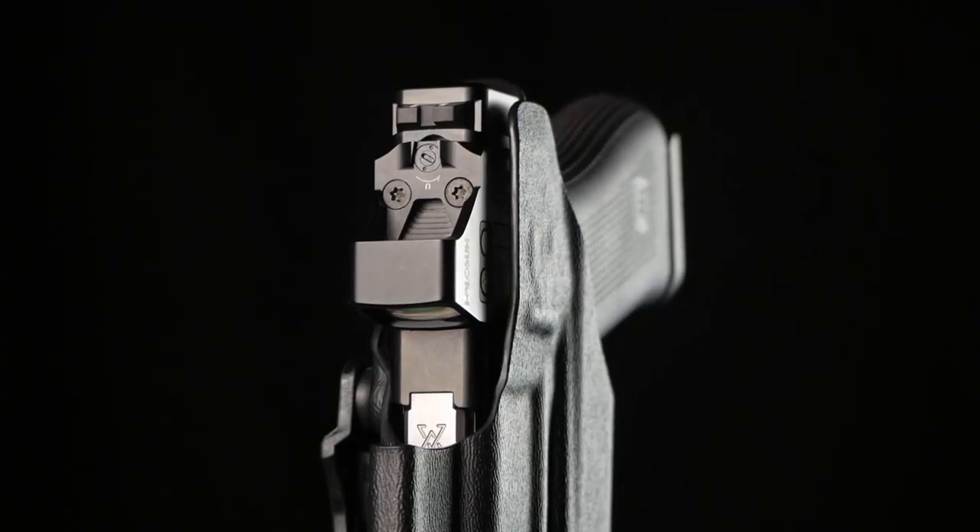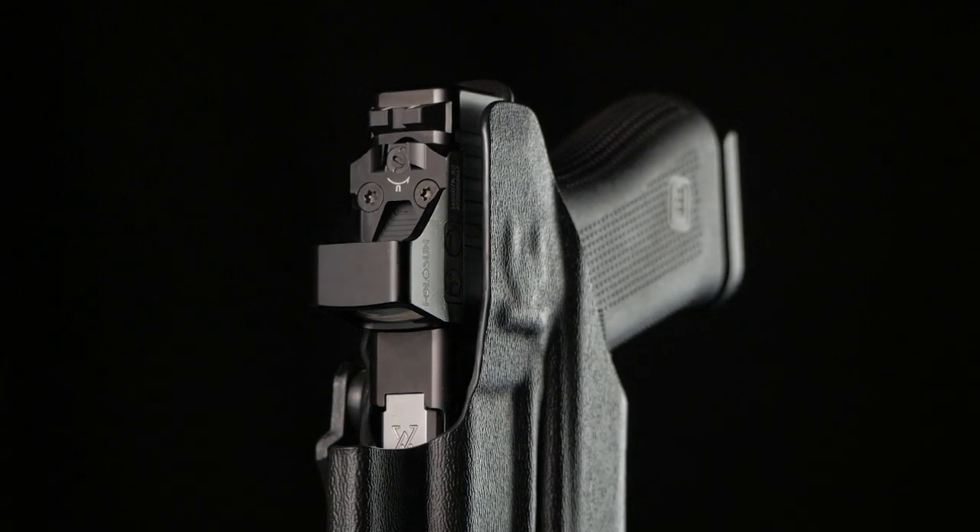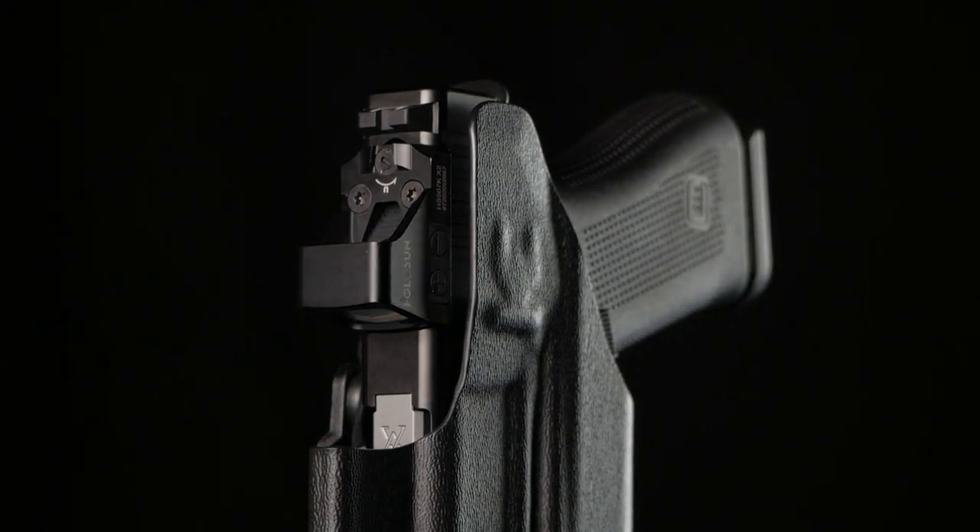You may currently have or be planning for pistol modifications in the future. Our holsters support common modifications such as slide-mounted optics, tall sights, and compensators. Even if you're not running these modifications now, our holsters can grow with your needs.